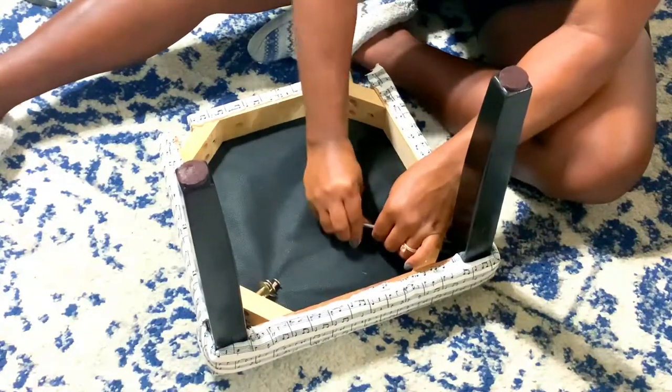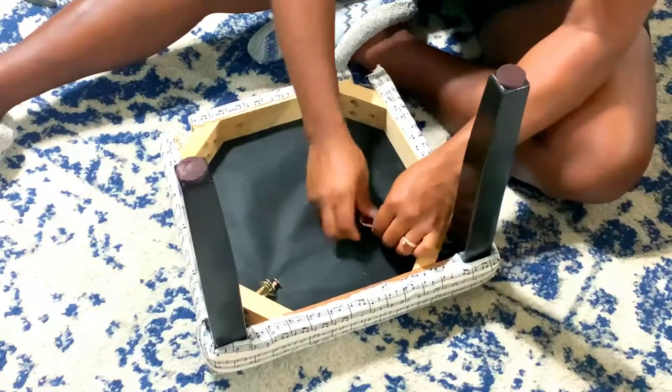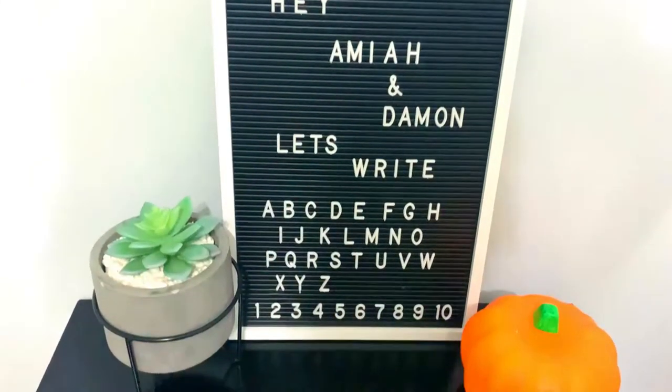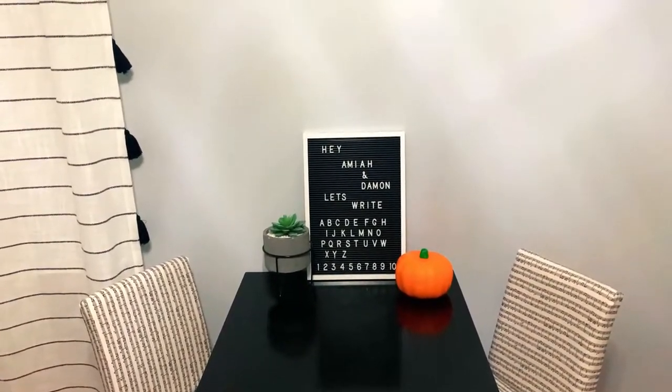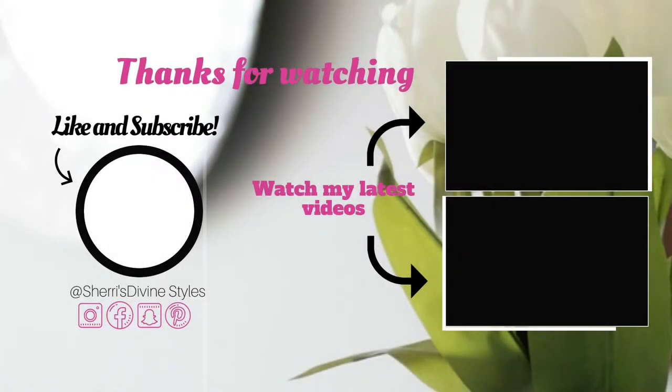The last and final step was adding the legs back to the chairs, and this is how everything turned out. Everything came together so perfectly and I love the table — it is so gorgeous. But most importantly the kids love their new furniture and their ottoman. I hope you guys like this kids' furniture makeover. If so, leave a comment down below and click on that like button. Make sure you are subscribed and that those notification bells are turned on. Thanks for watching and I'll talk to you in the next video. Bye!